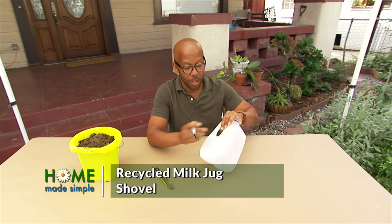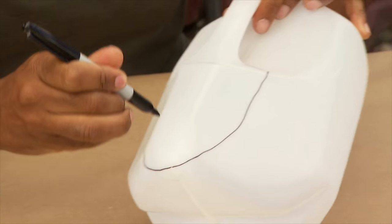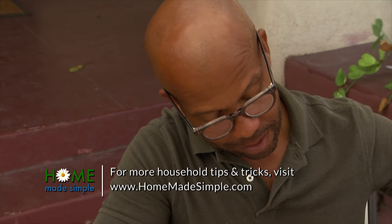Take an old milk jug, draw a line around the handle, and bring it to the bottom. Now all you need to do is cut it out with a utility knife, and then one more cut to make your handle.